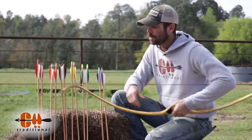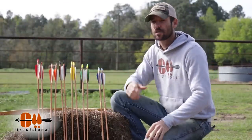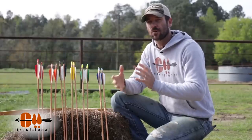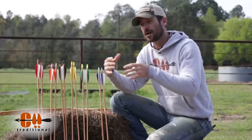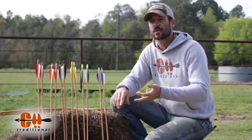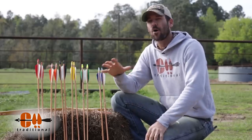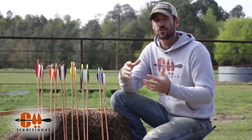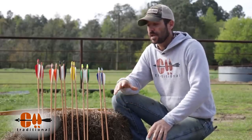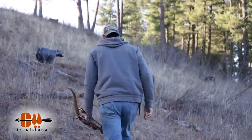A couple of months ago, I put out a very detailed video on tuning where we talked about theory in tuning. We talked a lot about why you're seeing the different results when you shoot an arrow that's underspined or overspined. We talked about influences of tip weight, arrow length, static spine versus dynamic spine, bare shaft tuning — all of that stuff.